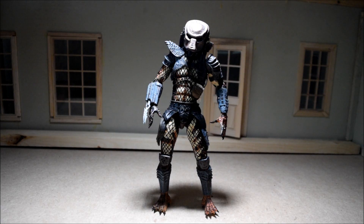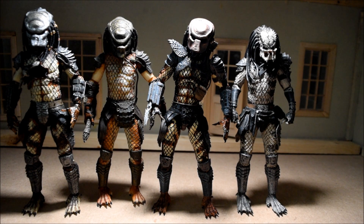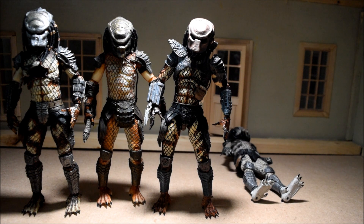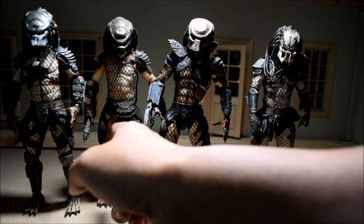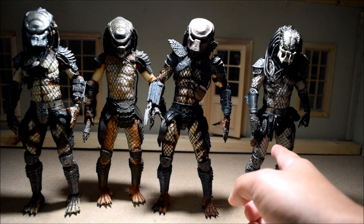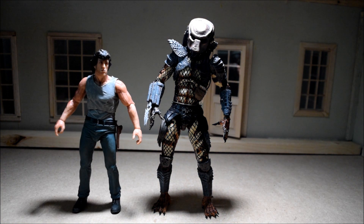Let's do a little height comparison with some other NECA action figures. Here he is next to some of his comrades, the lost tribe Predators. I only put three of them out here — there's too many of them. Over here we have the Boar, we have Stalker, and then over here we have the Hippie. And we all know the City Hunter wanted to test himself against earth's greatest warriors. So here he is standing next to John J. Rambo from the Rambo series.